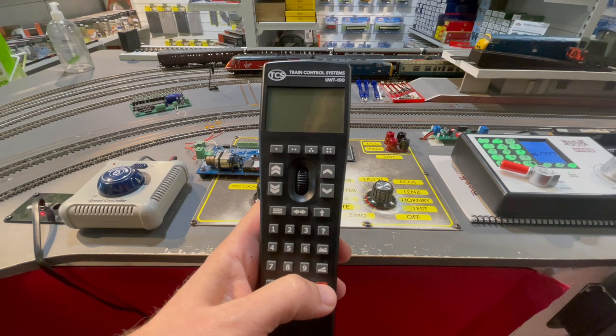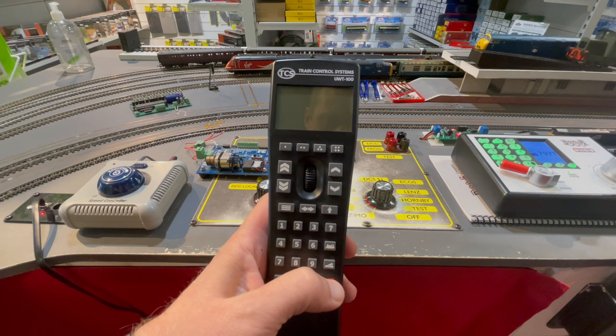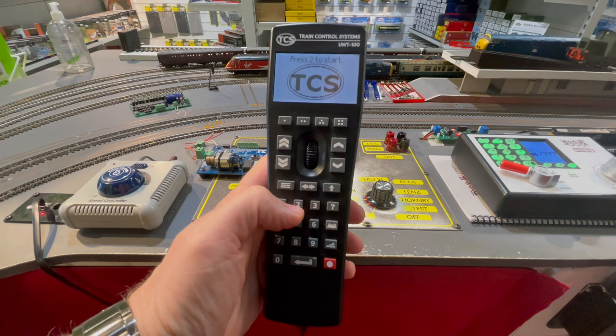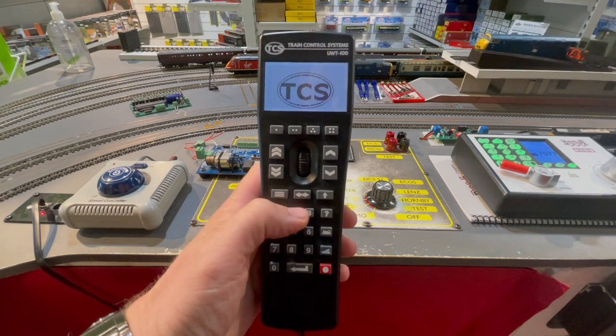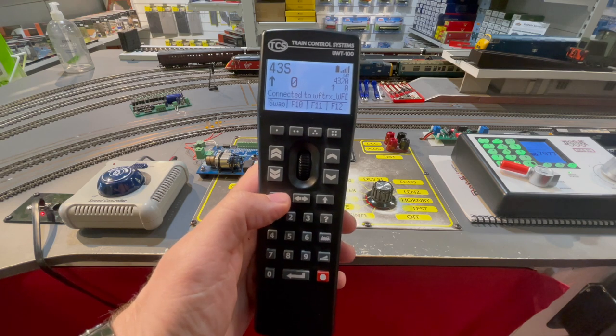So first we're going to power up the unit by holding down any key until the screen lights up, then we'll press button 2 to get started. The unit will then begin to search for Wi-Fi enabled command stations.